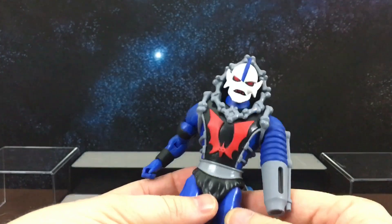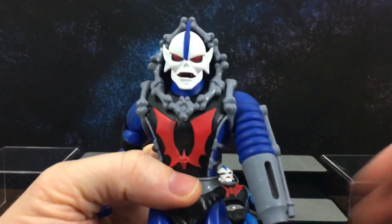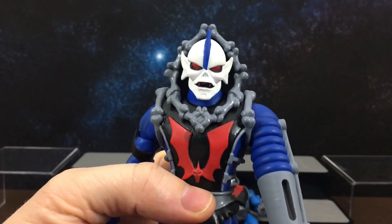Yeah, so that is all of my Hordak figures. If you stick around I will post some close-up photos of these guys for you to have a look at. Thanks guys!